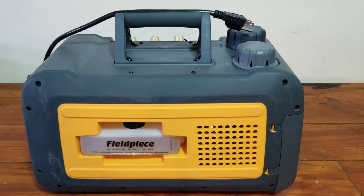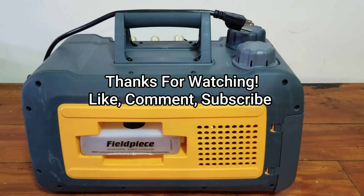Hope that helped with the review. Hope you guys liked it and found it informative. If you have any questions I failed to answer, comment below — if I don't know the answer, I'll try my best to find it for you. Thanks for watching — like, comment, subscribe, and we'll see you on the next one.